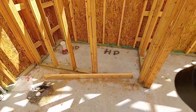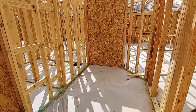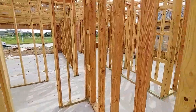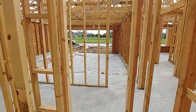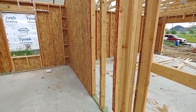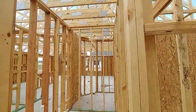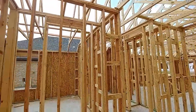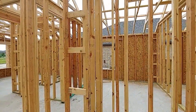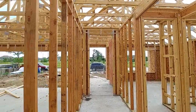Let's walk through. Here's your master closet. We're gonna jump through a wall here — can't do that once you put the sheetrock. Here's a secondary bedroom. And then we're back to the front of your house. There's your front door. Here's your garage.